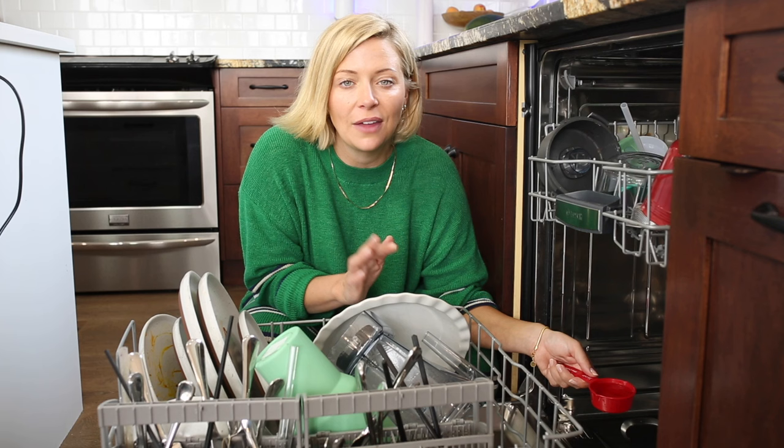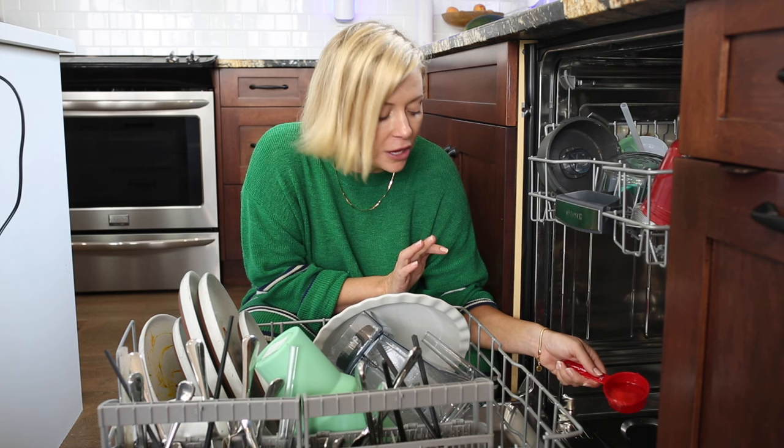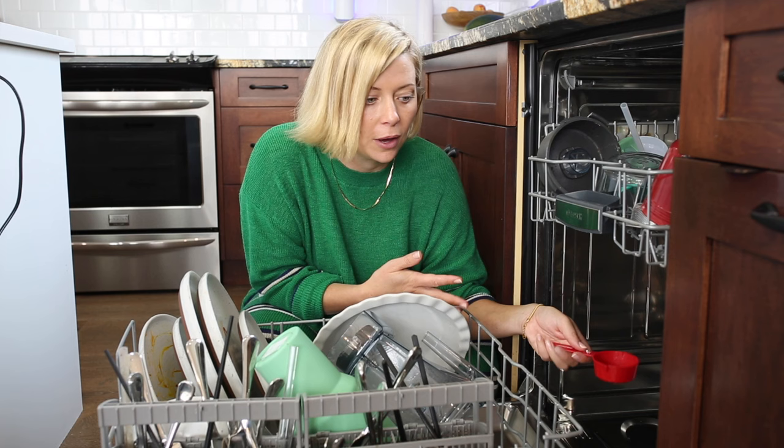Once everything's put back together, add one third of a cup of bleach to the bottom of your dishwasher and run the hottest, longest cycle you have. This gets rid of any germs, bacteria, or funky smells in your machine. We recommend cleaning your dishwasher filter and doing the bleach cycle once a month. Let me know in the comments how disgusting your filter looked after you clean it!